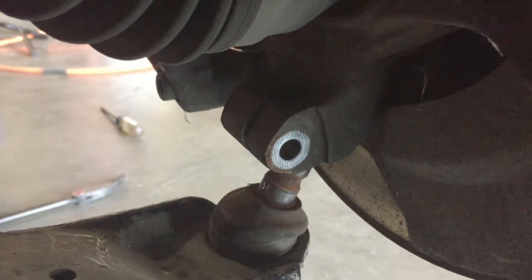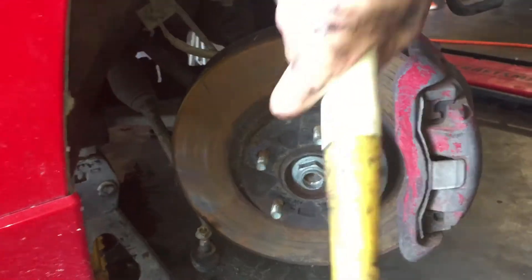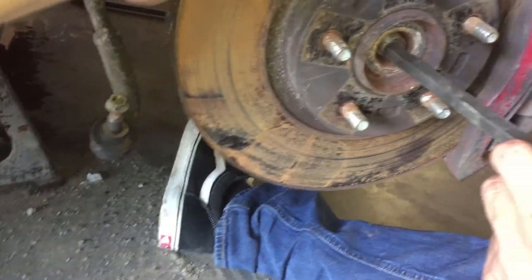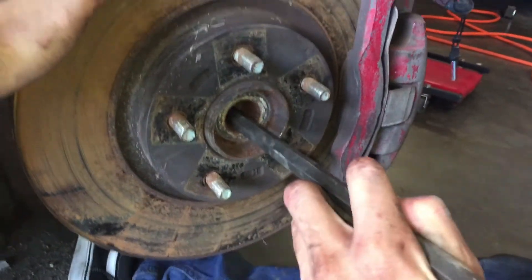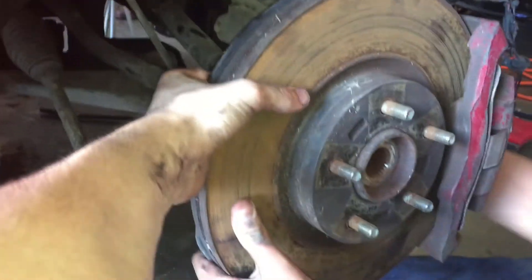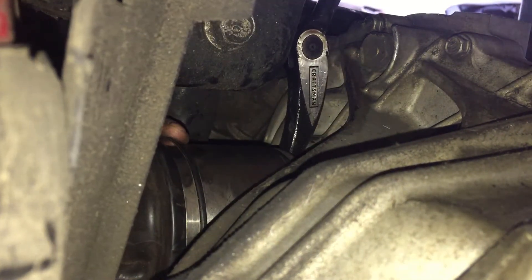Once removed, you can celebrate. With the knuckle free from the lower ball joint and the tie rod, you can work on pulling the axle from the hub assembly. When it came time to remove the axles from the transmission, they didn't seem to want to cooperate, so we went another route — removing the bumper brace and core support, which allowed us to leave the axles in during the swap.